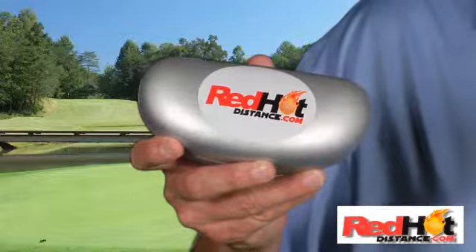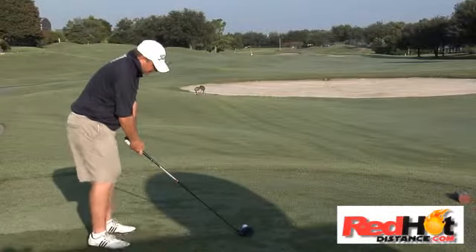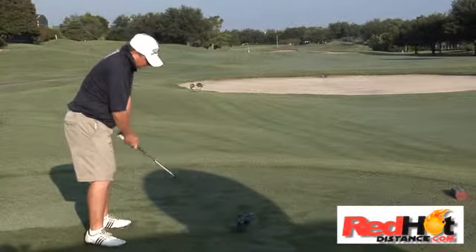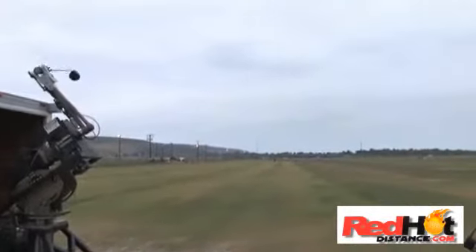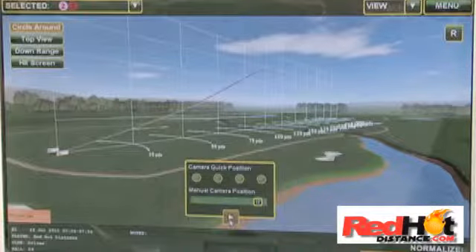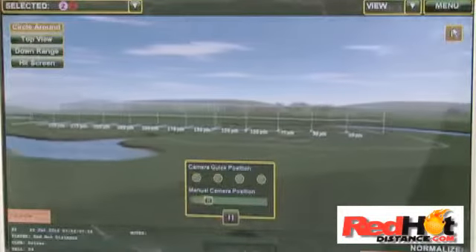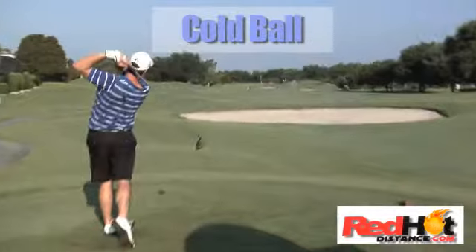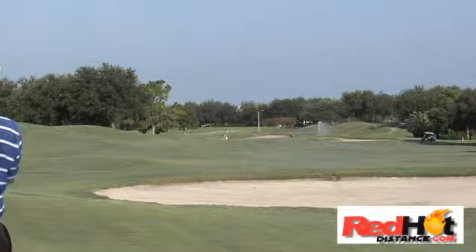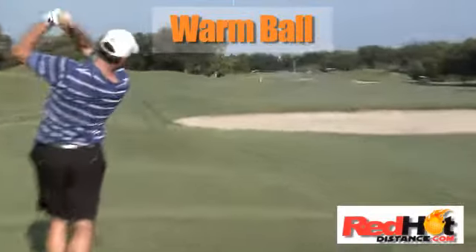Today I want to tell you about this amazing new device called Red Hot Distance. When I use this device, I gained up to 19 yards consistently on each drive. When you calculate the drive plus added distance on your next shot, you will be hitting up to four clubs less into the green — this calculates to better scores. Extensive testing was done with over 900 balls being hit. We tested with an Iron Byron-type golf robot and with golfers like you and me. We hit the exact same ball both warmed in Red Hot Distance and cold. We had all the most recognized brands available and used two, three, four, and even five-layer golf balls.